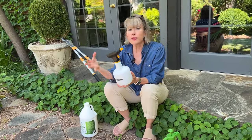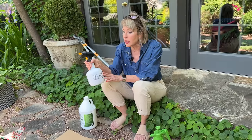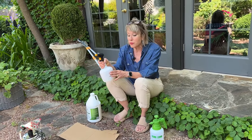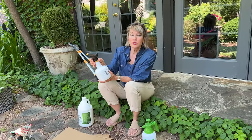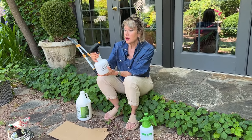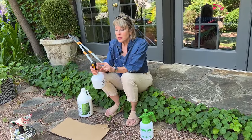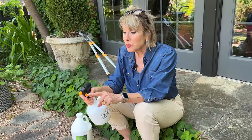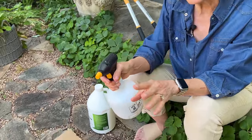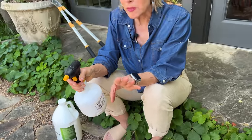I mixed up the vinegar, dishwashing liquid, and water into this Centurion battery-operated sprayer. If you have arthritis in your hands or have a lot of spraying to do, I really love this — we did a sponsorship for it a year or two ago and I continue to use it. It does have a tendency to lose pressure after a while; just unscrew and rescrew the cap to let air in and restore good pressure. It can spray in a broadcast pattern or a more targeted stream.